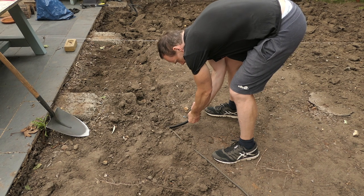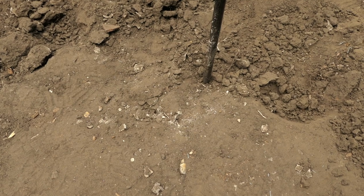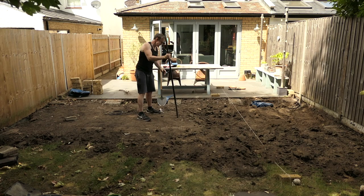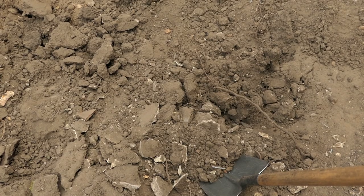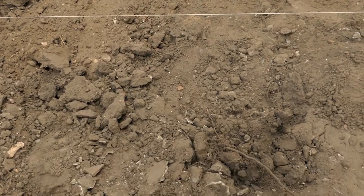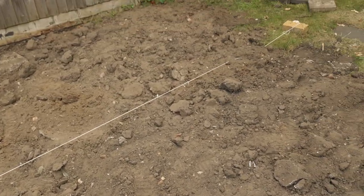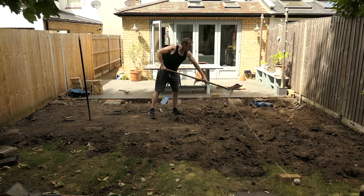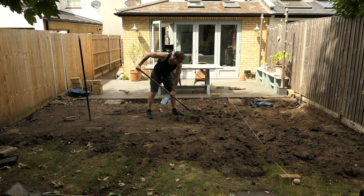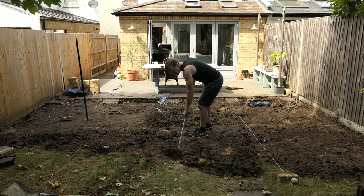I'm going to block this hole in the ducting with a bit of tissue to keep it clear and stop any earth going down it. I've come across some concrete here. I'm just going to smash this out with a big crowbar. I'm going to use the concrete as hardcore over here on the base where I'm extending the patio. And then I'm going to make sure that I only put the top soil on the grass area. I'm going to make sure the lawn area is all level and re-seed this area with grass seed.